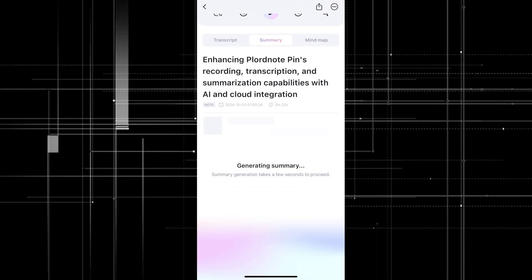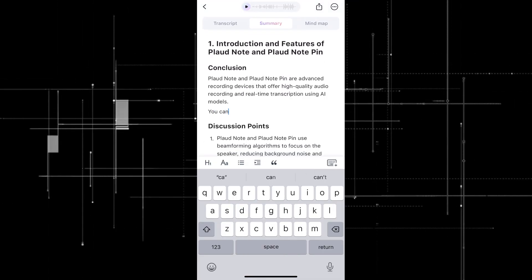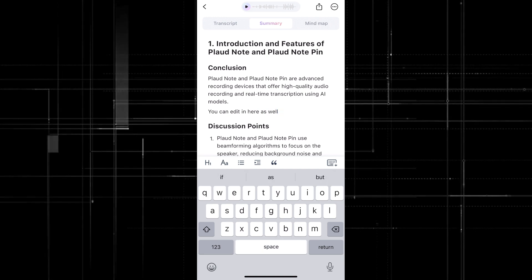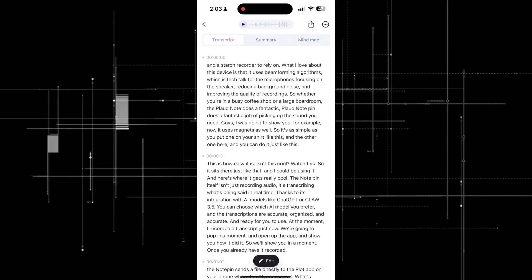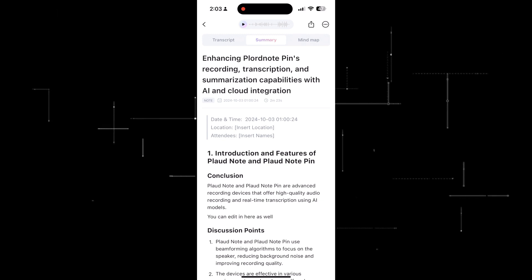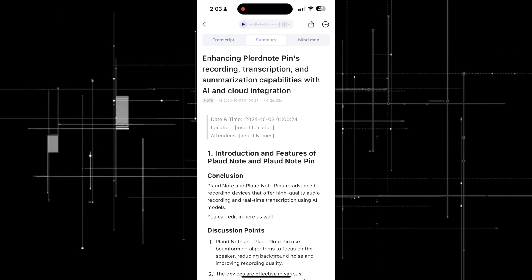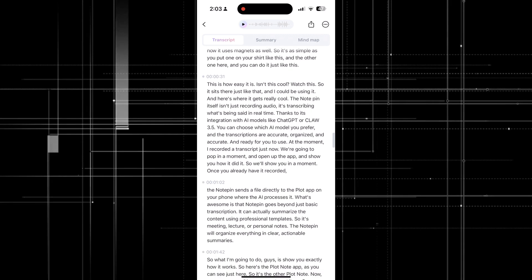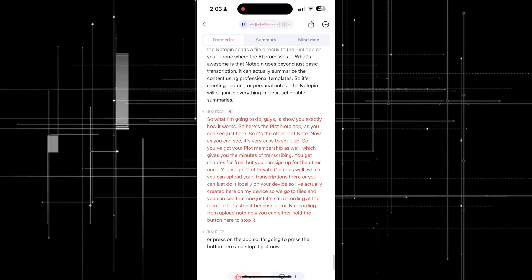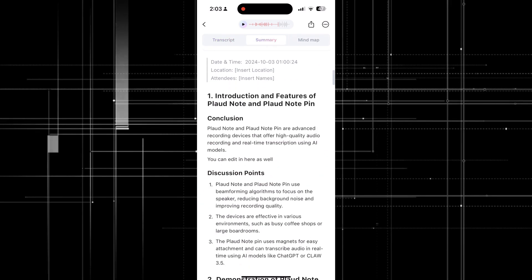Let's look at the summary and wait for it to generate. Now in the summary, we can see 'Plaud Note' is spelt correctly. You can also edit in here, and it's updated with the correct spelling. You can also play the transcript if you want. It works very, very well — you can edit yourself, get it to re-transcribe, and look at different options. You can click on any section and it starts to play it, just like that. Nice and easy.